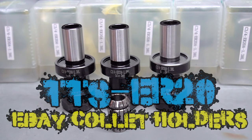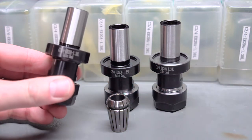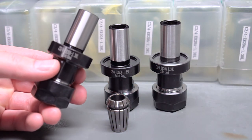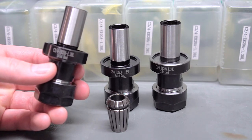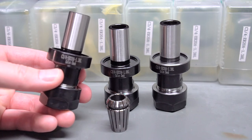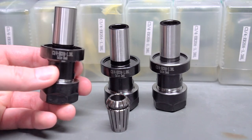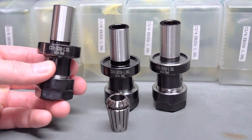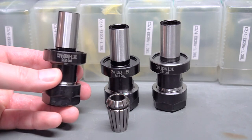This is a quick review and description of these imported Tormach Tooling System ER-20 collet holders. When I say Tormach Tooling System, that just means they're TTS compatible — these are not actually from Tormach. The real benefit of these is that they cost about a third the cost. You have to buy them from eBay in a lot of ten.